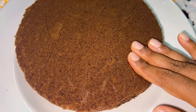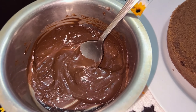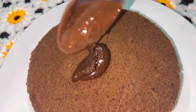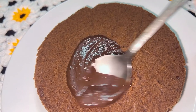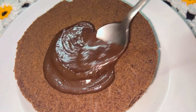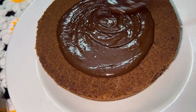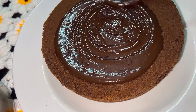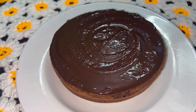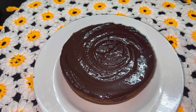Now the cake is ready — it's super soft and moist. Let's decorate the cake using a double boiling method. We have 100 grams of chocolate or dark compound. Melt it and spread it on both sides of the cake.